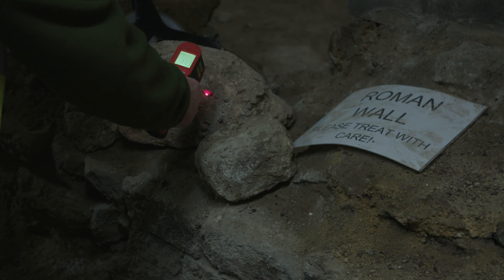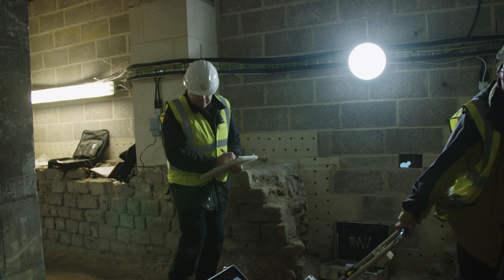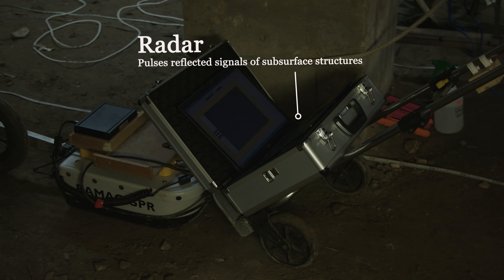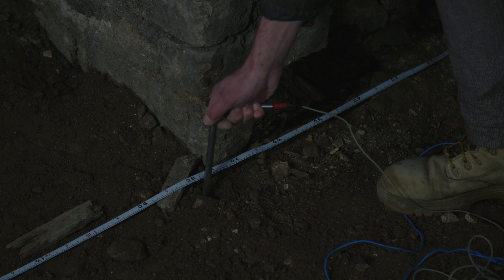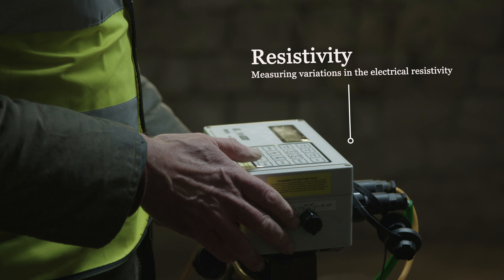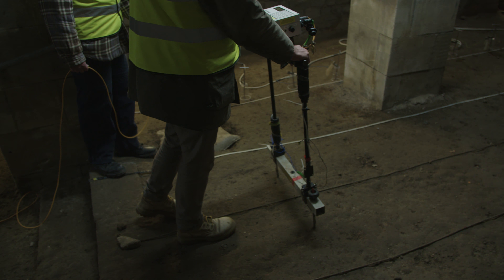You would try and use as many methods as you can. Some give you a plan of the site that you're investigating while others give you a section through the ground. They're all methods by which you fire a pulse of some description into the ground and then you measure the reflection that comes back from it.